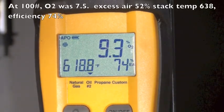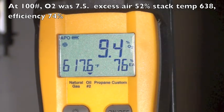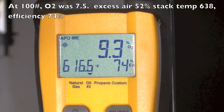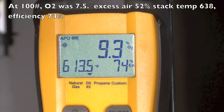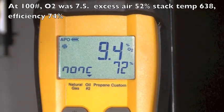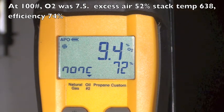You'll notice our excess air has gone up to 74% — I think it was 52% before. Our O2 went up too, and our stack temperature went down. My efficiency has actually gone down to 72% from 74%.